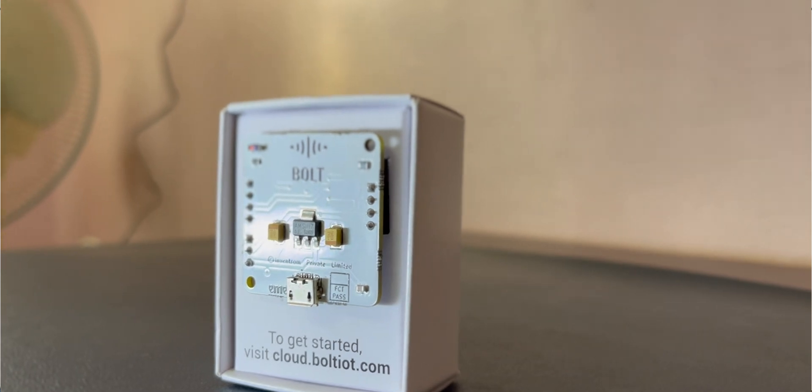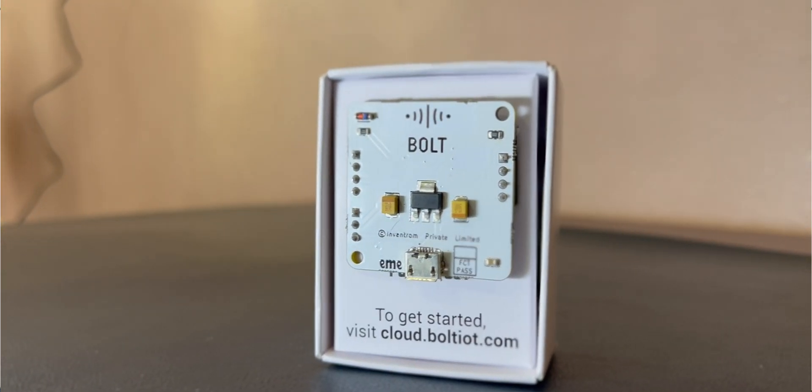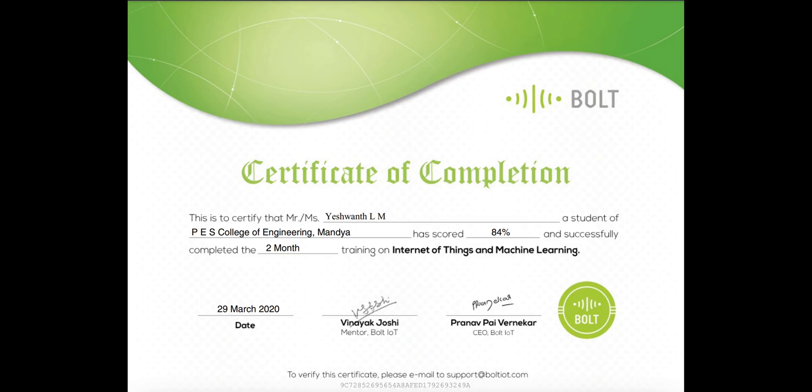Back in my college days, I had the opportunity to use Bolt IoT products for various projects that I built, and it played a pivotal role in my journey through IoT and cloud. Now having the chance to revisit their latest offering is truly nostalgic.